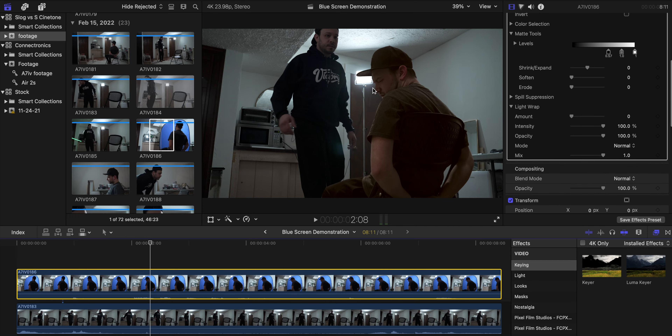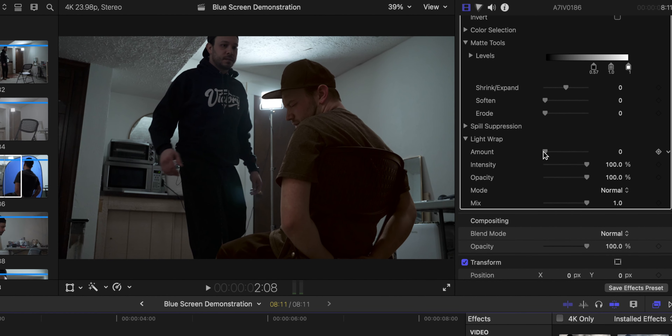Something else I really like about Final Cut is the Light Wrap feature. There's a light on the other side, and part of what makes it blend really well into the scene is you can turn Light Wrap on and the highlights will wrap around my hat and face in a natural way. You don't want it all the way up — I think I did somewhere around 15 to 18 percent. It helps blend into the scene a little bit more.